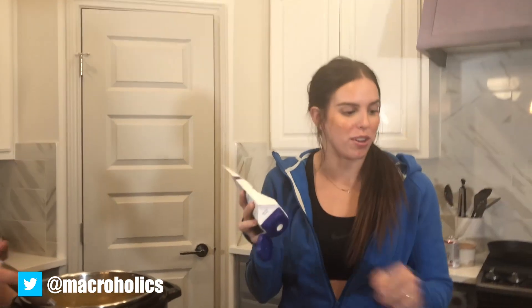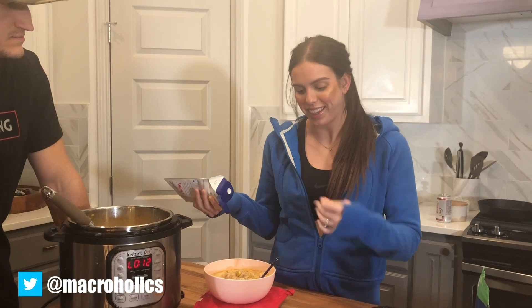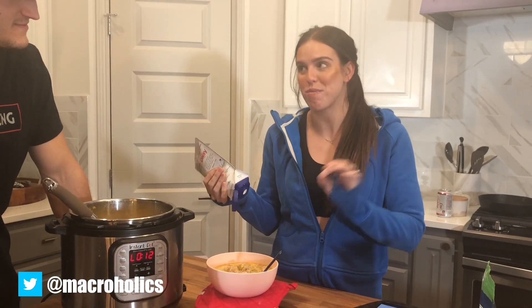I'm adding some sour cream and mozzarella cheese to mine, and I also had some cauliflower rice at the bottom of my bowl. I think it's the perfect addition to eat with soup.